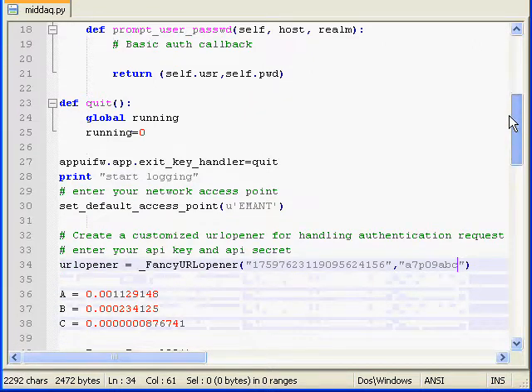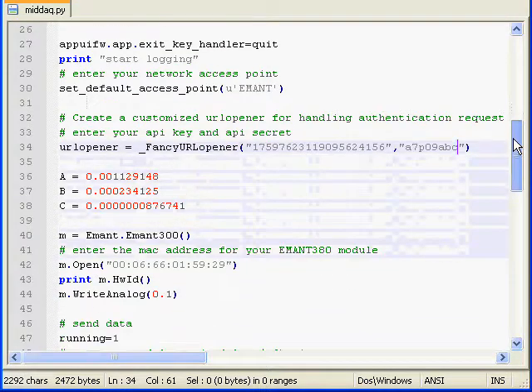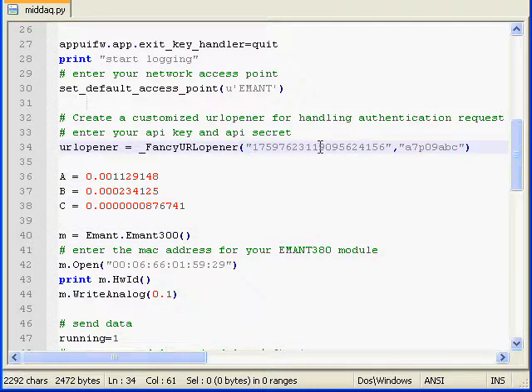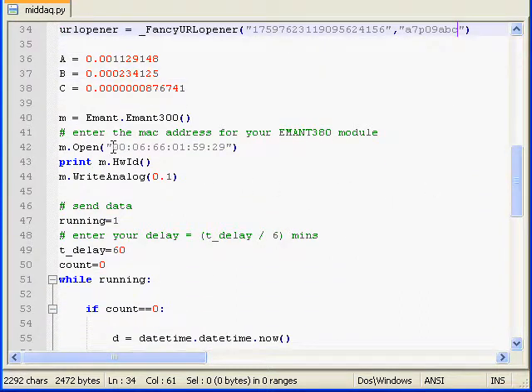First, we modify the Python script which can be downloaded from info.iman.com. Change the network access point to the one you will be using. Key in your API key and API secret which can be obtained from sensor-cloud.com. Then key in the MAC address of your iMAN 380 module.